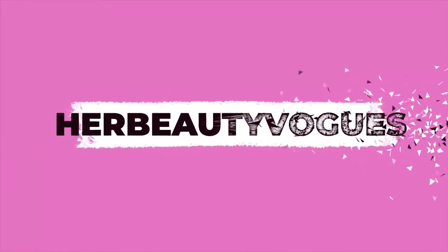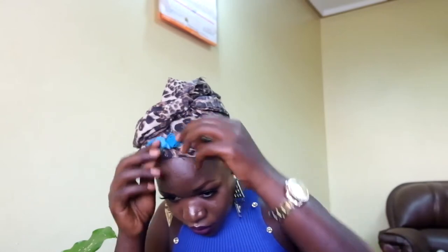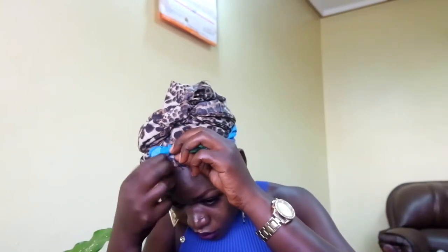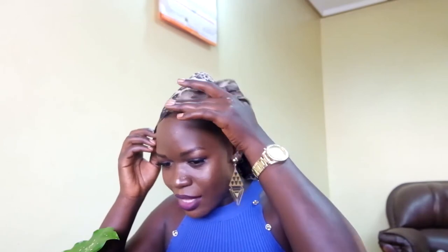Okay, so this is after 30 minutes of doing my makeup, and this is what has come out of what I tied. I added a second scarf because I didn't want my makeup to go through my hair, and this scarf is so slippery and it was a bit kind of falling off.